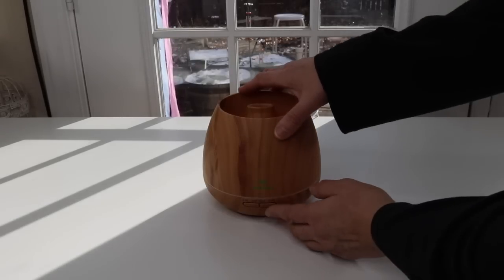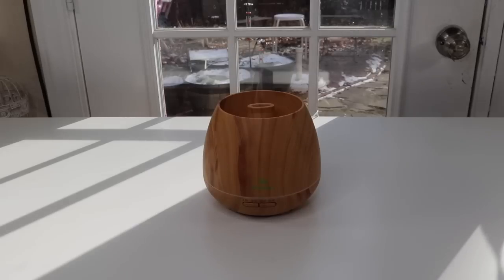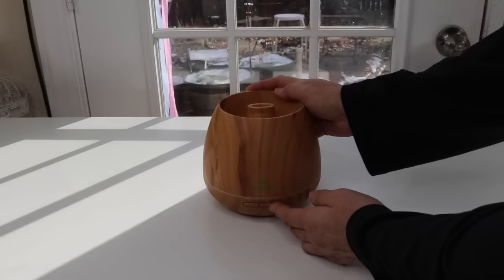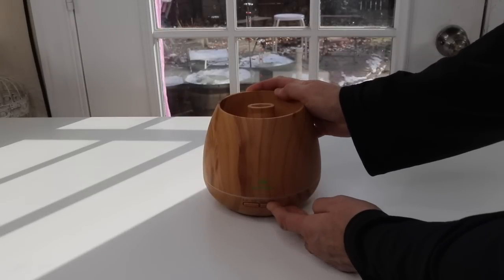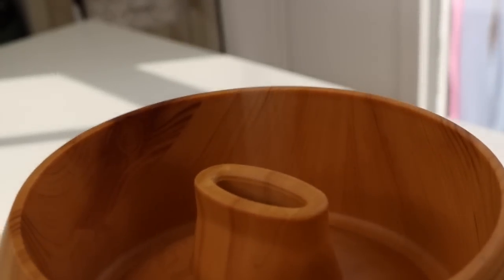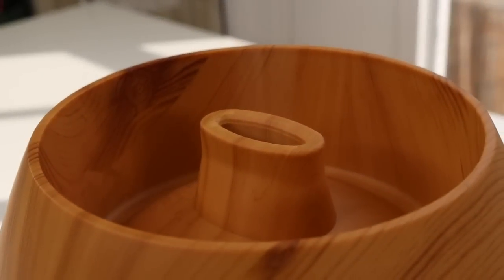Let's turn it on. That's the one hour setting, and as you see right away you've got mist coming out. Let's cycle through — three hours, six hours, and now it's constantly on. You can see the mist; it's misting really nicely.